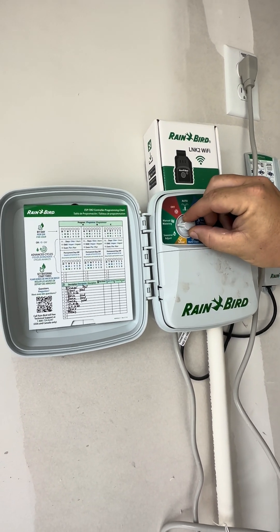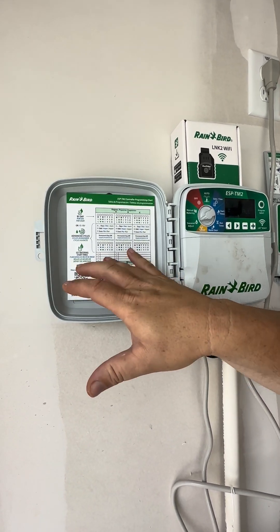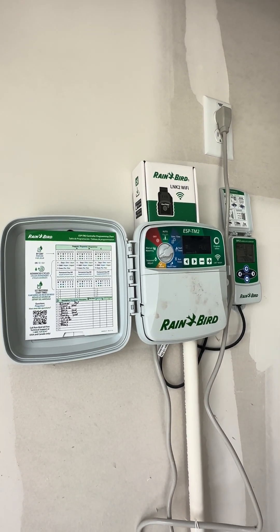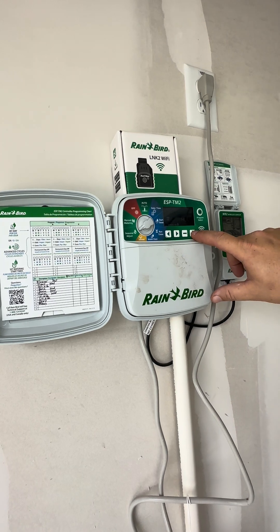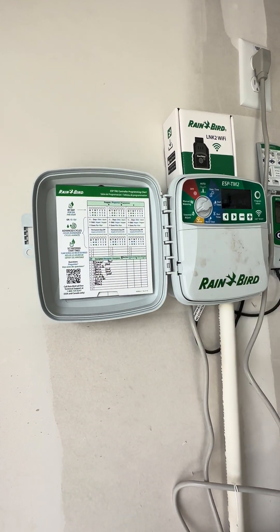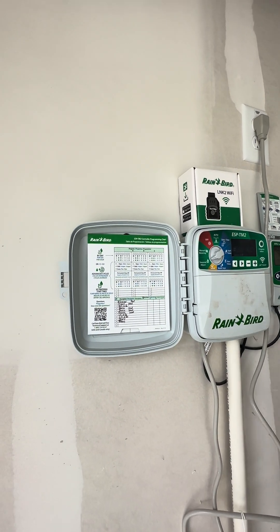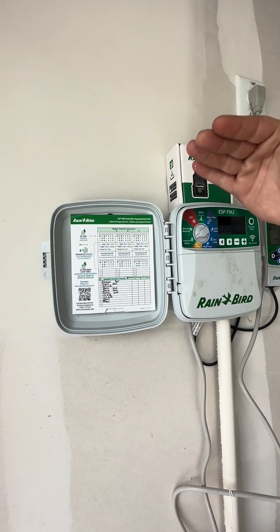One last thing is the seasonal adjust. This is a quick way to make an adjustment to all of your zones in one setting. Right now it says 100%, which is normal. Let's say we're about to go into summertime and you want to add more watering time to all your zones — you can take this up to 150%, which adds 50% more time to everything across all zones. So if we had a zone at 20 minutes, now it goes to 30 minutes, and it does that for everything. Now let's say once we go into fall and wintertime, you can take this down to like 50% and cut everything in half across all your zones.